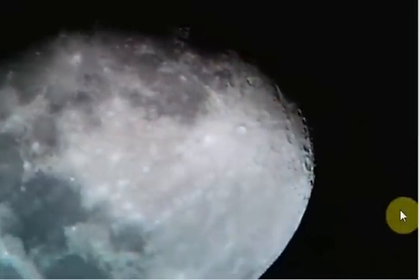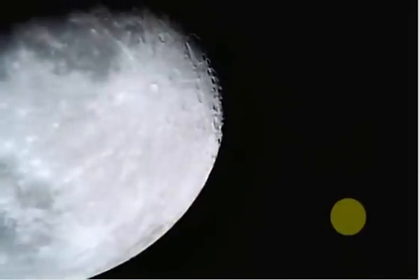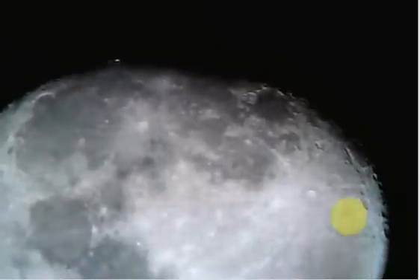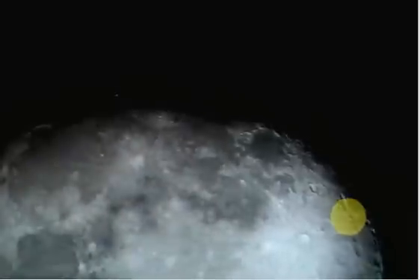I had the clock drive running. That was me adjusting it by speeding it up — I was using the hand controls, disengaging the right ascension drive and adjusting it, getting it in the center and then turning it back on, so it holds the moon there so it doesn't drift off the picture or out of the eyepiece.